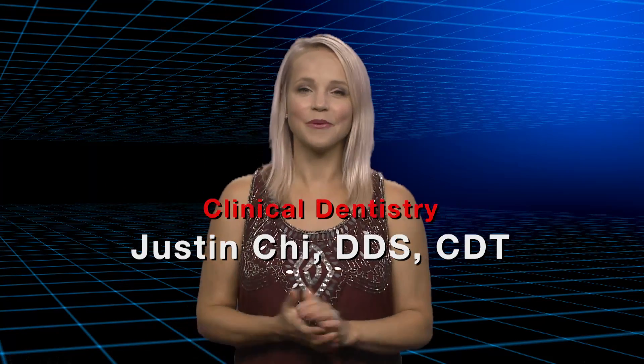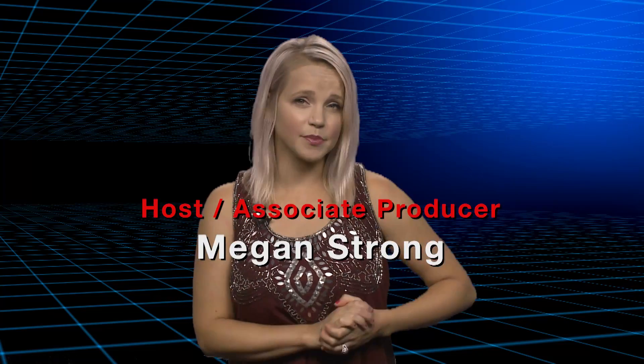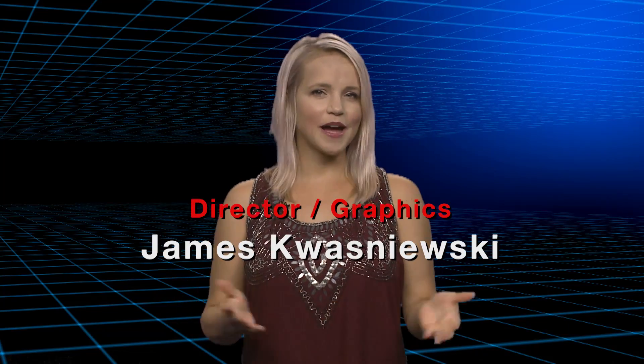Thank you for that, Dr. Chi. Well, that about wraps it up for this episode of Chairside Live. On behalf of everyone here at Glidewell Laboratories, thank you for watching, and I'll meet you right back here next time.